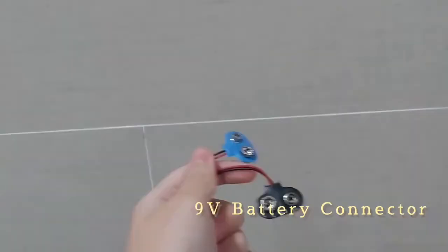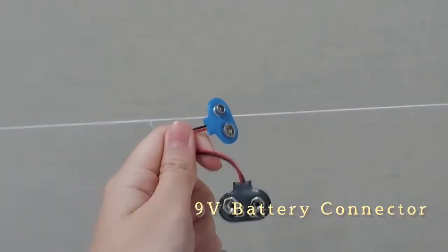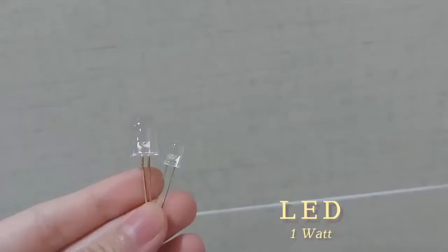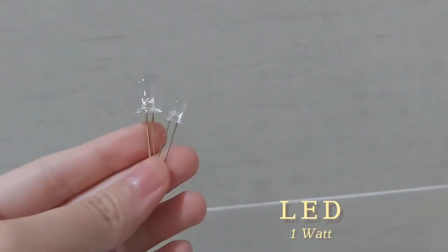First, you'll need a solar panel, a 9-volt battery connector, wires, a 220-ohm resistor, LED light, and an audio jack.